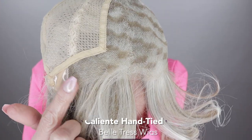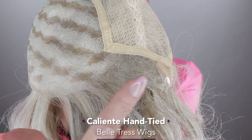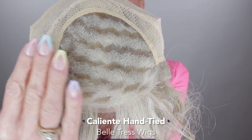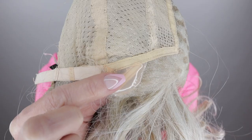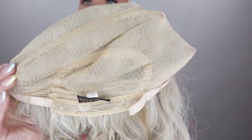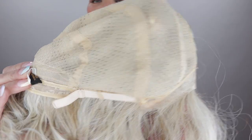Let me go ahead and show y'all the inside of the cap. This girl has an ear-to-ear lace front — so beautiful and well done. It has a monofilament top, which will allow you parting on the left, right, or in the center. It also has polyurethane ear tabs that are bendable, adjustable straps, and a 100% hand-tied cap. It is so comfortable. I'm loving the cap construction on this one.